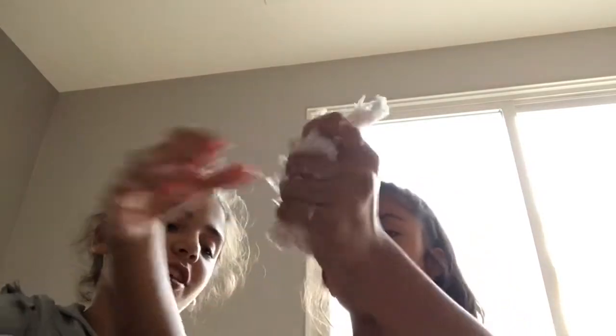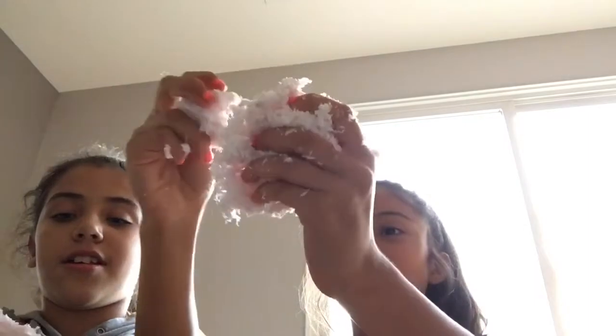Jessie is getting an activator. It's actually making it a little bit stringy as we add more. I think you need a little bit more. Oh my gosh, yeah. You fix mine? I think this is gonna be good — this actually looks like a cloud slime. We're just gonna mix it in a little bit.